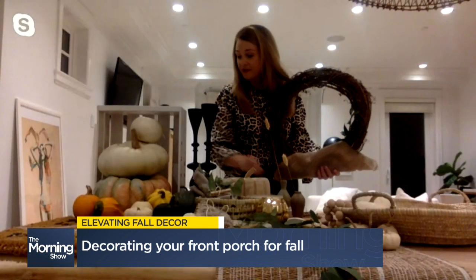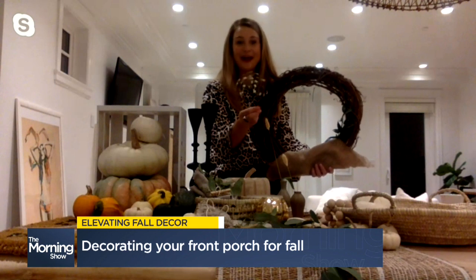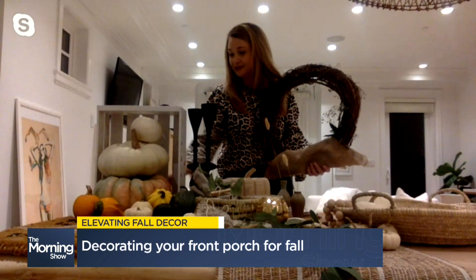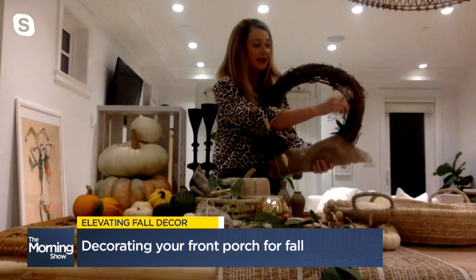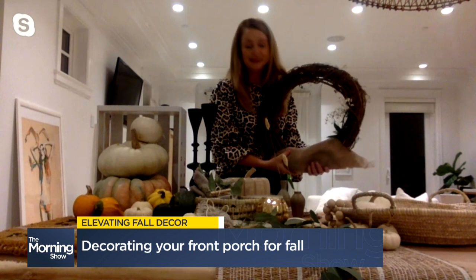You can stick those in. If you can't find those, baby's breath — it's back and it looks great, it dries beautifully. Again, with this kind of wreath you're just sticking it in there, it looks cute. And you can change it out and add to it seasonally as Christmas comes and all those types of things. So easy peasy.